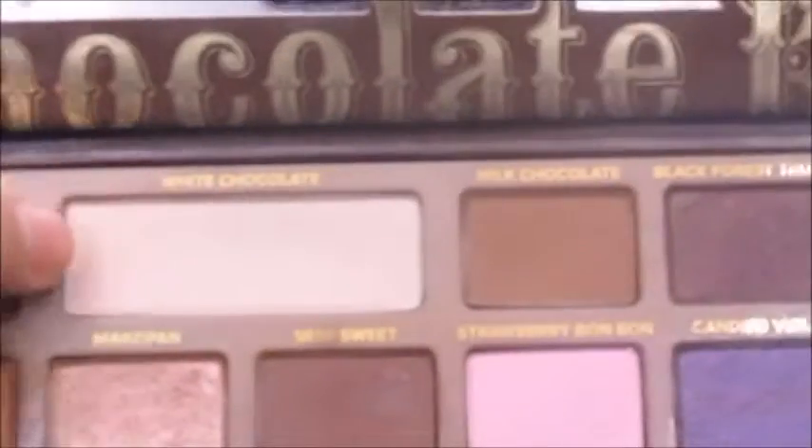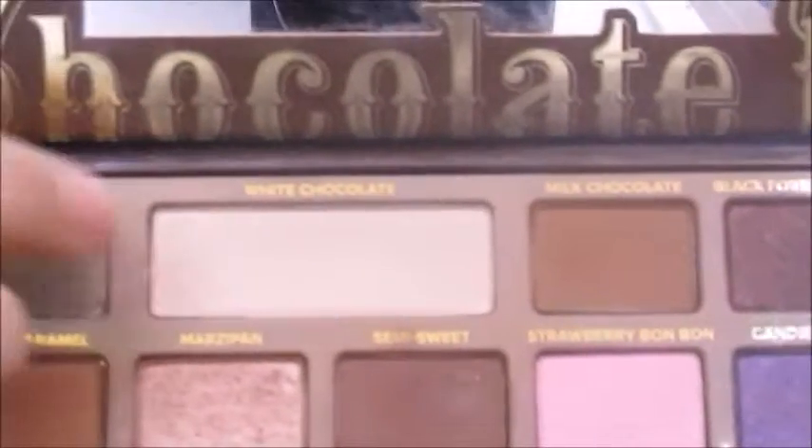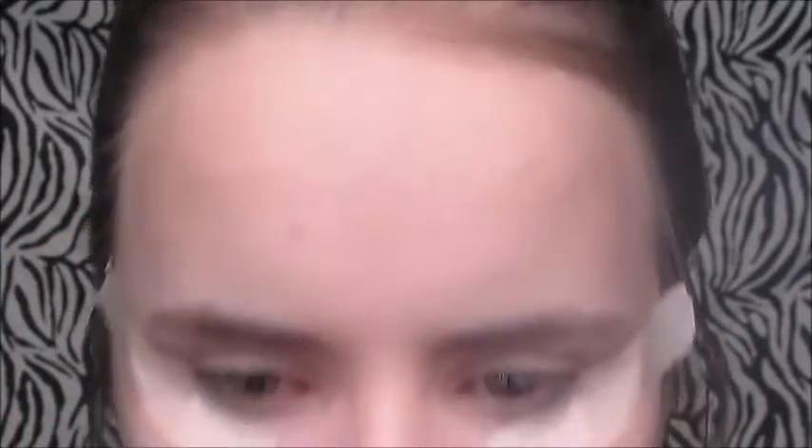Now I'm going to be taking my ELF eyelid primer to prime my eyelids, and I'm going to be blending that out with my finger because fingers work great for that. Then I'm going into my Too Faced Chocolate Bar palette and taking White Chocolate to set the eyeshadow primer and make things easier to blend. I'm also going to be putting on some tape to make a sharp line.